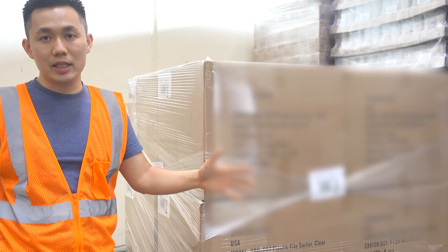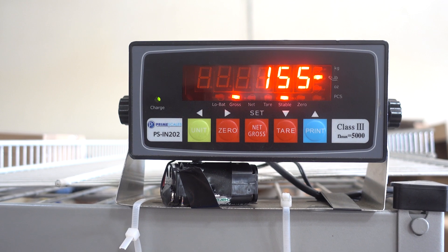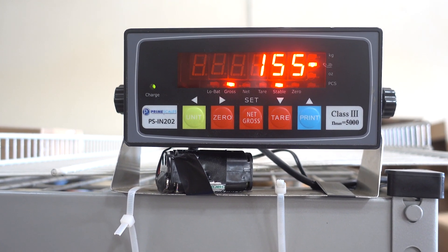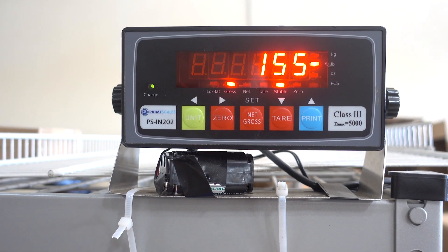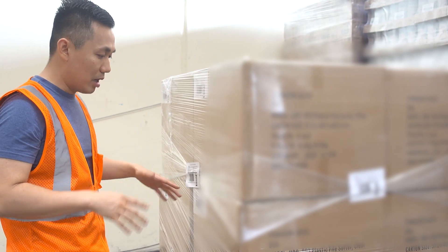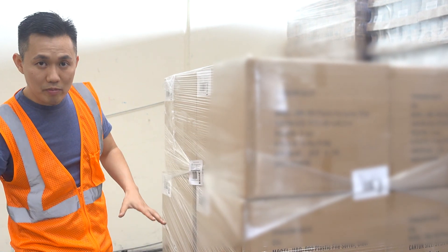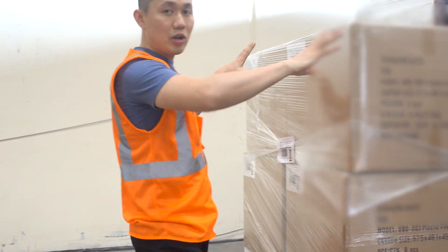For us, we have a giant scale. But this is a typical home scale. Here I am standing on a scale and it gives me the weight in pounds. Now that you have all this information — number one, you have your shipment weight — you use the measuring tape to measure your pallet.